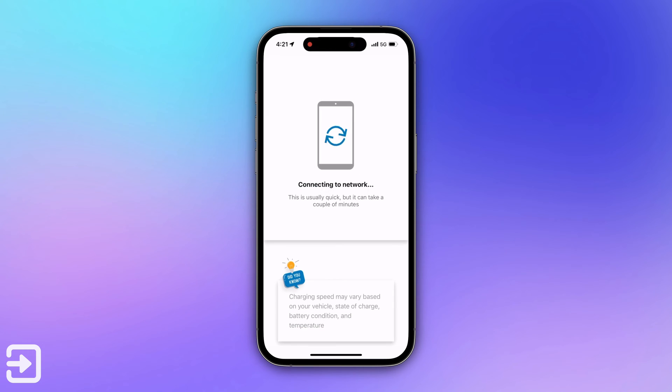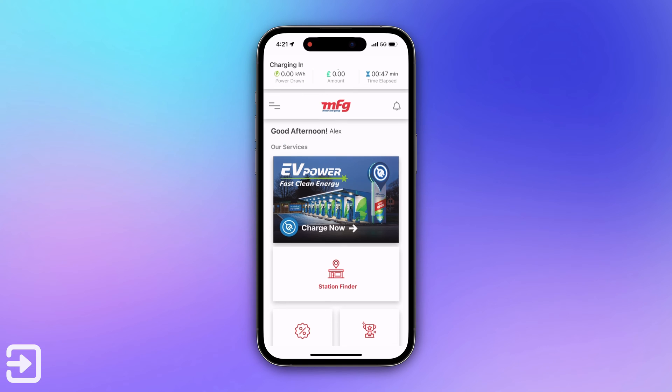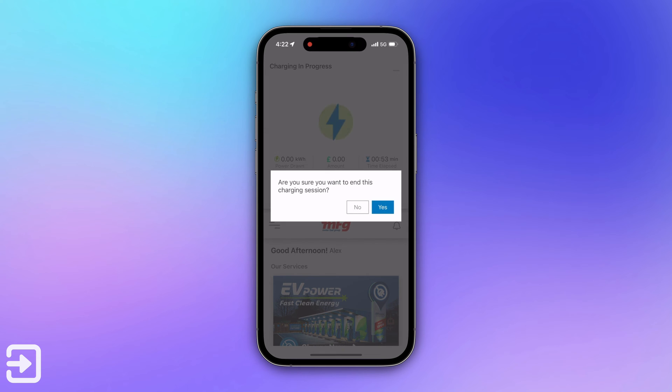Once you're plugged in, the app will do its communication between the charger and the network. This could take anywhere from a few seconds to about a minute or so — this segment is sped up quite significantly. Once you're done you can click on the information at the top of the screen to see the current charge progress, and then to stop the charge all you need to do is click the stop button.